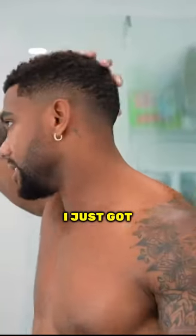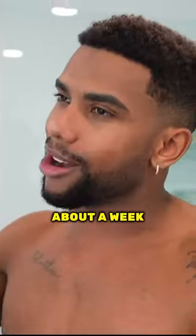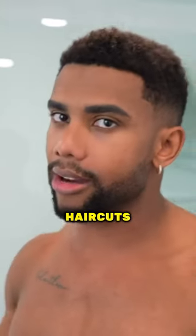You got to make sure that you have a clean haircut. I just got my hair cut around two days ago so it's pretty fresh, but let's say I was about a week or max two weeks in between haircuts.